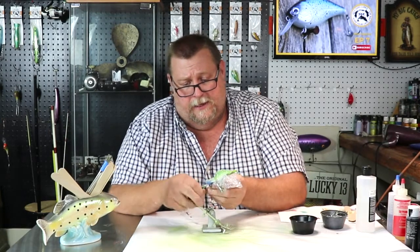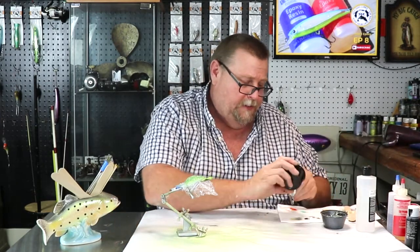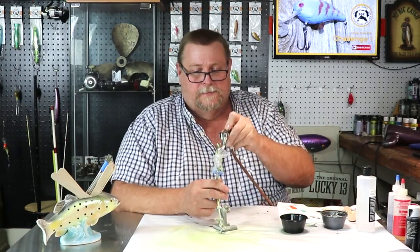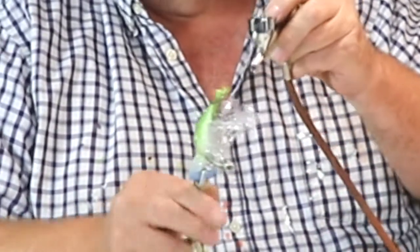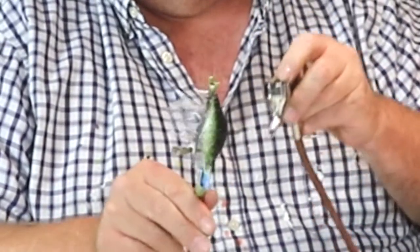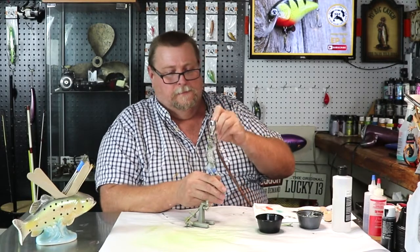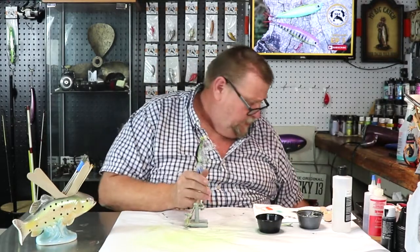So let's clip it back up here. I pre-mixed the black paint while that was drying. So let's get a little black paint and start laying that black paint up on this lure. Throw another little coat on it, darken it up really nice, then clean our brush out.